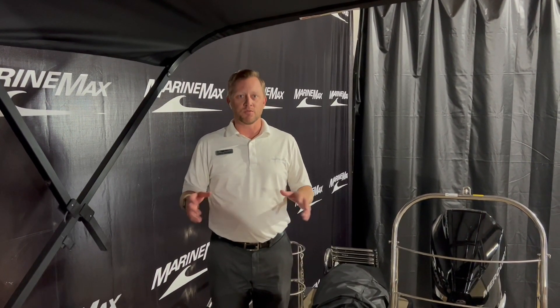So again — 230 Solstice, 250 horsepower engine, 2023 model. This boat is here at our Rogers location, ready to be looked at and get you ready for next season. Give us a call, set up an appointment, and we'll see you out here soon.